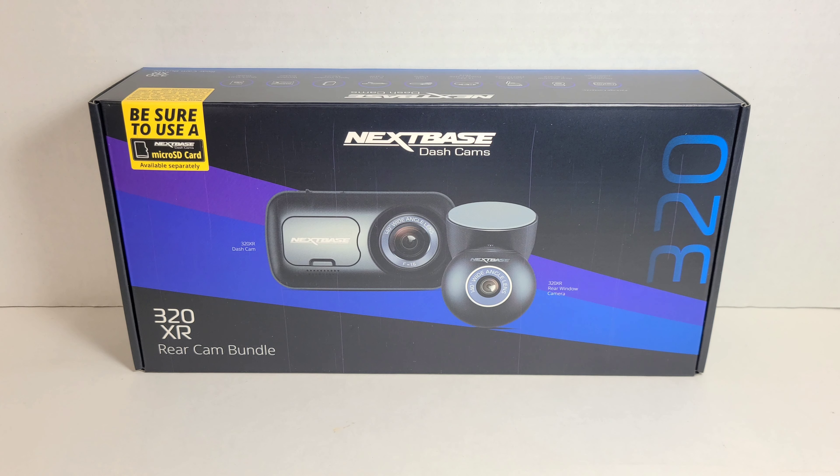Thanks everybody for watching this quick unboxing video. If you liked it, please give it a thumbs up and let me know in the comments if you want to see footage from the dash cams — I'll try to make a video if there's enough demand. Thank you guys for watching, and I hope you take care. Bye!